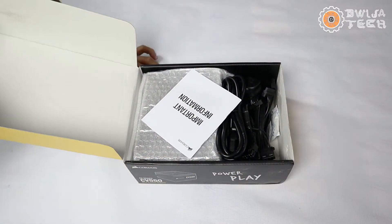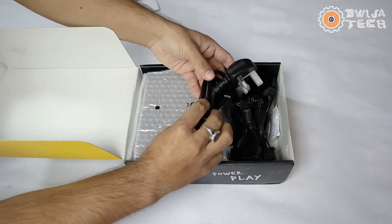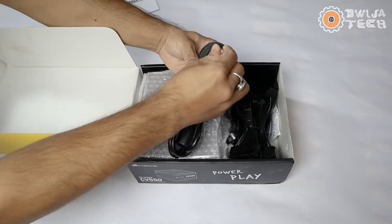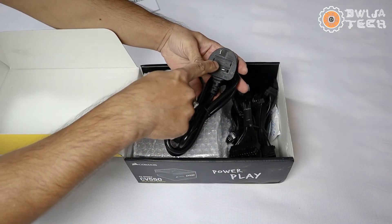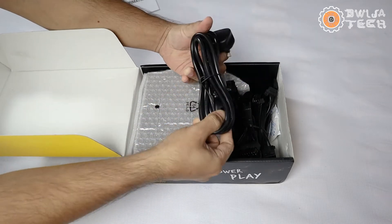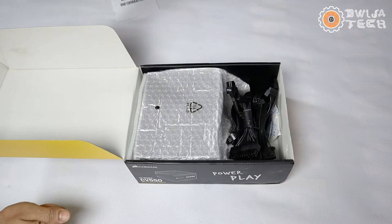Now let's unbox the CV550. In the Corsair box, they are giving a European plug. This becomes a headache because generally the UPS units we use over here — the most common ones — don't have this type of plug. So you may need to connect a converter, spike buster, or something like that which takes this European plug and connects to your UPS or power outlet. Let's keep it aside for now.